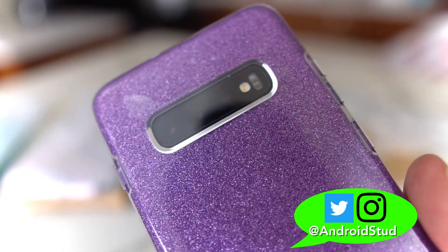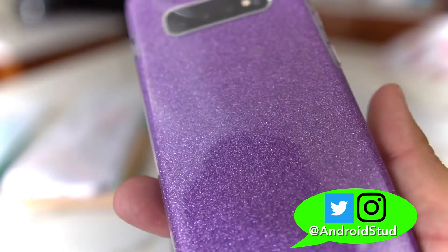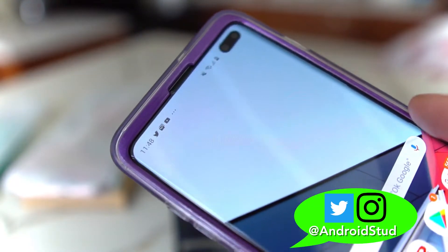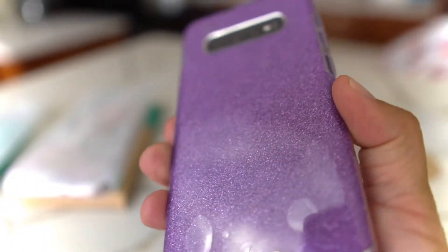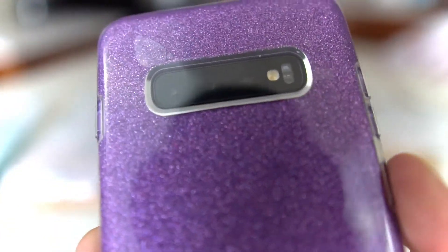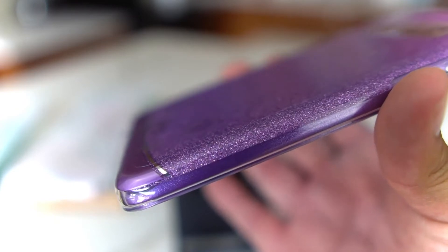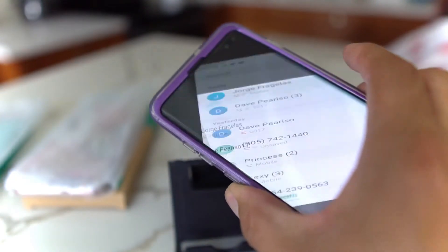Follow me on Twitter at Android Stud and also on Instagram. Be part of the party people — join and subscribe to the channel. Hit that like button and leave a comment below if any of you ladies or fellas are gonna rock these cool cases from iBlason. I'll check you guys later — peace!